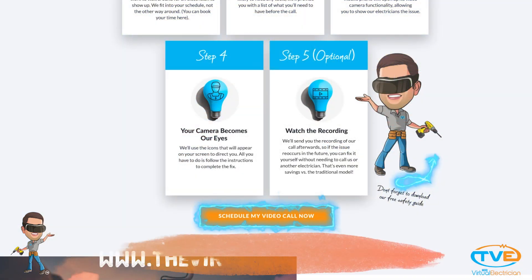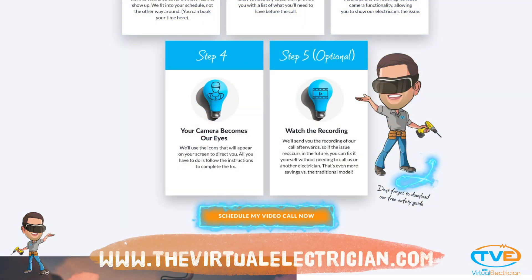Subscribe for helpful videos just like this one, and head over to TheVirtualElectrician.com if you'd like advice and help from our team of master electricians.